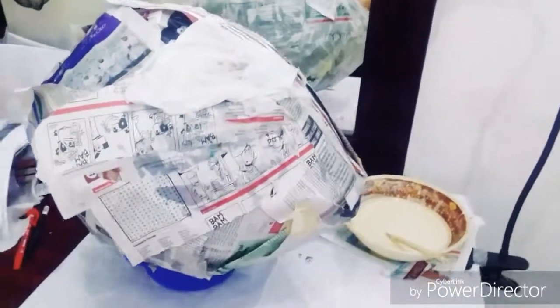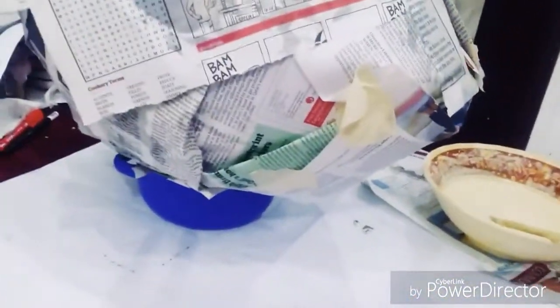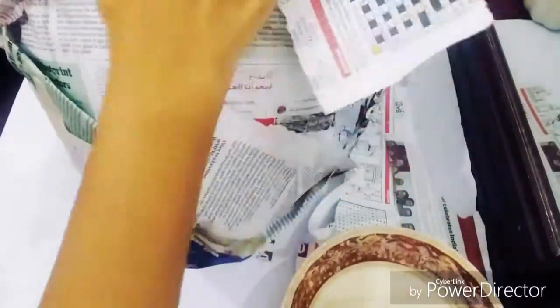To start with, you need to cover the balloon with large white paper and tape it on the sides, as you can't apply papier mache directly to the balloon. Set it on a glass bowl to stabilize it. Now take your papier mache paste and start applying it on the balloon, then start sticking the paper strips on top.